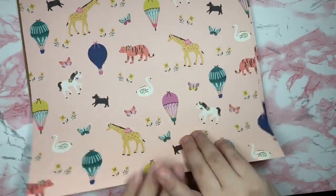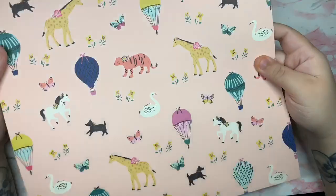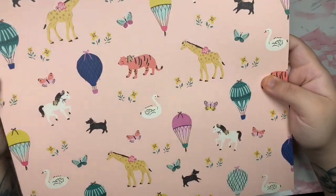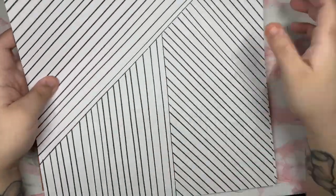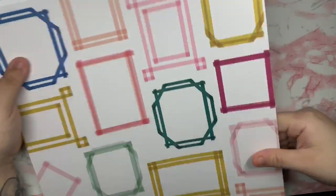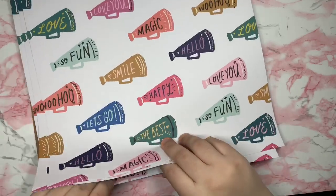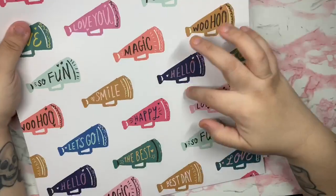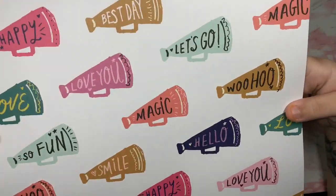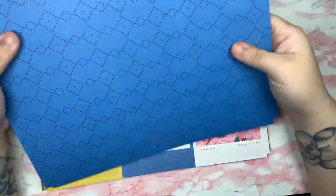This next one is absolutely beautiful — it has cute little animals, butterflies, hot air balloons, and of course a beautiful swan. I love this paper so much! The back is black and white. Then there are some frames papers — really pretty, with a nice back. Another gorgeous one you can fussy cut as well. There are words like 'hello,' 'love you,' 'happy,' 'the best,' 'so fun.' The back has a dark blue which I'm not really a fan of.